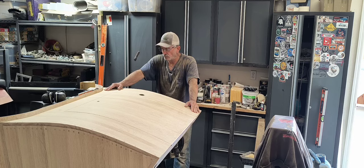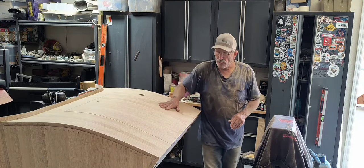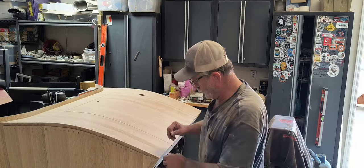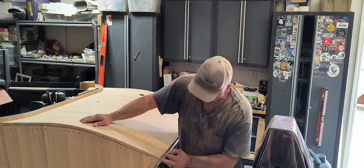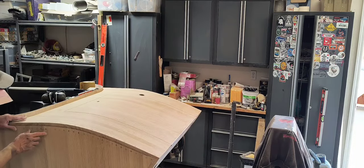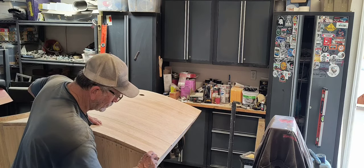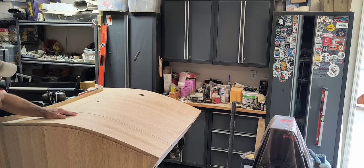Anyway, lining things out, getting things sanded. I ran into a screw hole — a screw where I put one in here. Sanding it down showed that one, and there's another one showing up right here. I'll do the same thing — just take the Dremel tool and knock those little screw heads down enough to where I can put some putty in there.